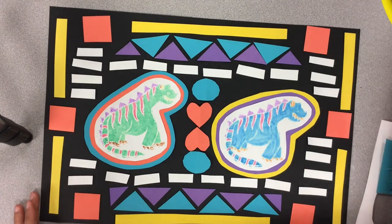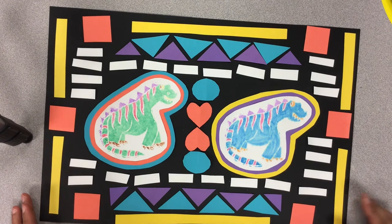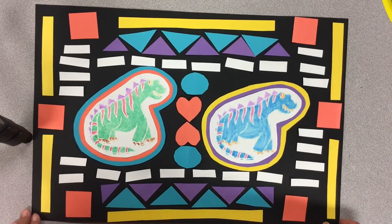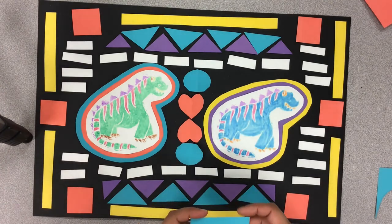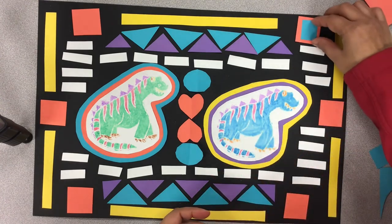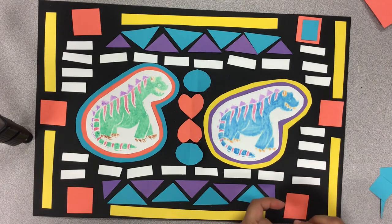It looks pretty full. The only thing left is, if you do want to do it, you can layer all those small pieces as well. So you can choose a different color and put it right on top of big pieces — like I have the orange squares. The blue looks pretty good on that, so I am going to put that on top. It will just add another layer.